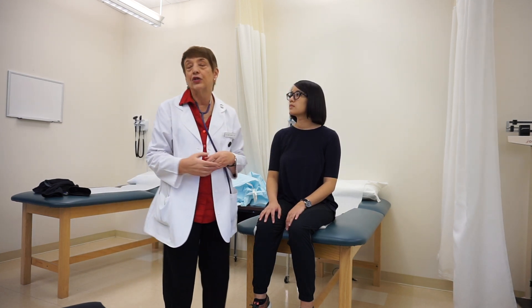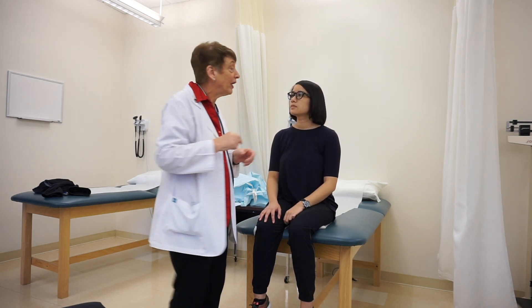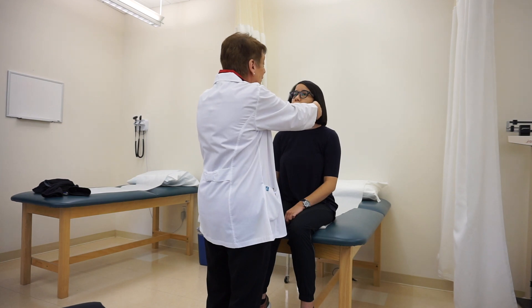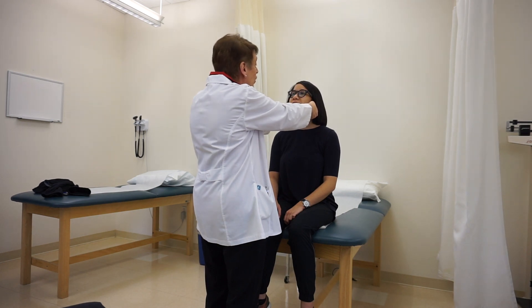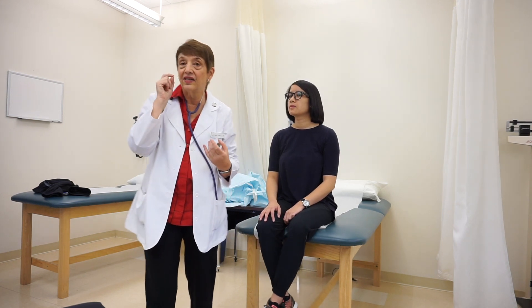I'm going to start at the head and test the temporomandibular joint. I want to make sure there's no limitation, no clicking or crepitus. I place my finger at the tragus and push in with my thumb, with my other fingers under her jaw. I ask her to open her mouth as wide as she can and move her jaw from side to side. I'm listening for any crepitus or clicking sound.